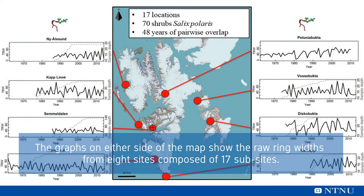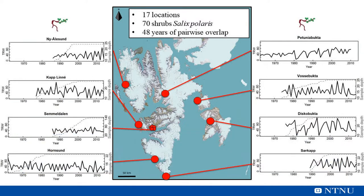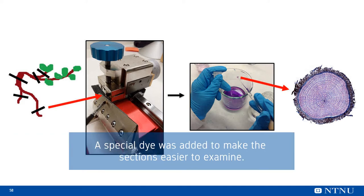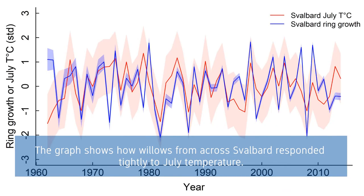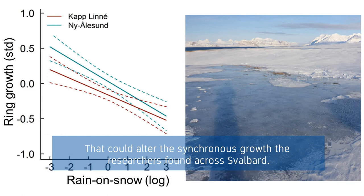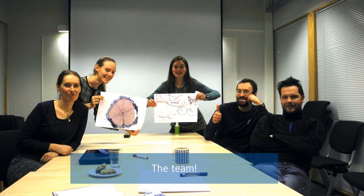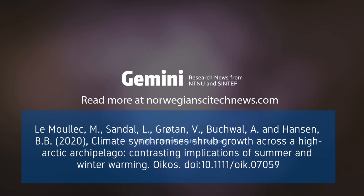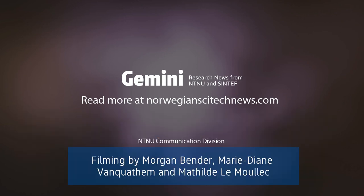This is what is below ground of a Salix Polaris. It's the main root and here we can see the root. I've got a lot of root material and I'm going to turn it over.